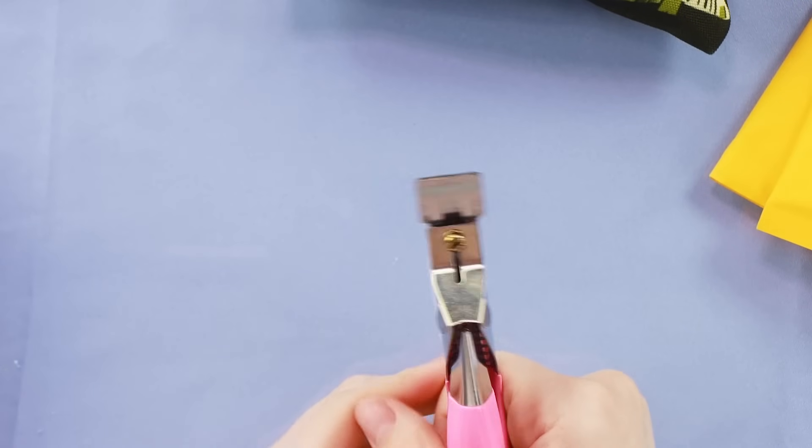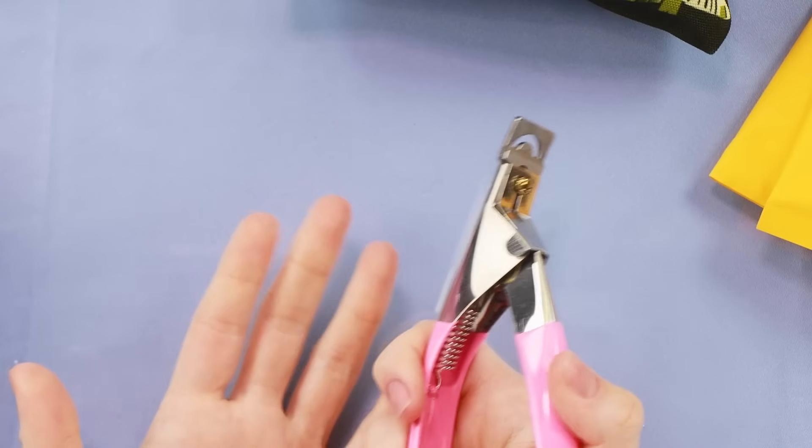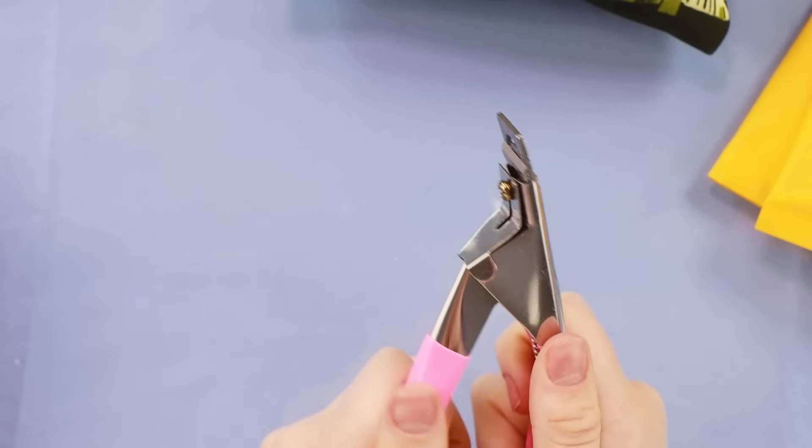I did get a tip cutter because believe it or not, I don't have one of these because I never cut down the length of my nails. I've just never needed one, but I was like it's probably a good idea to get one. Also I do want to try to do some shorter nails for you guys and just switch it up and not always do the same thing.